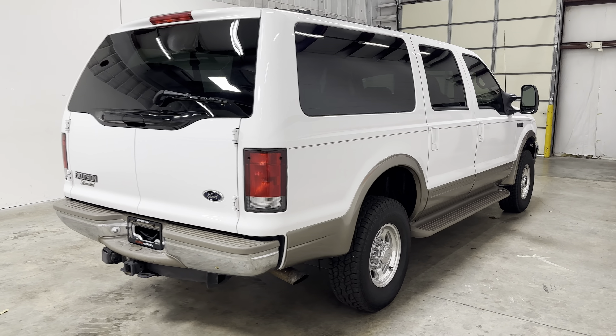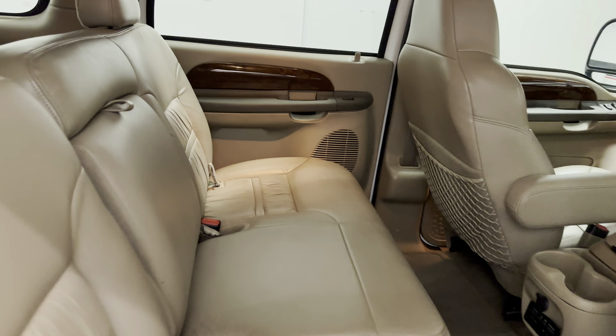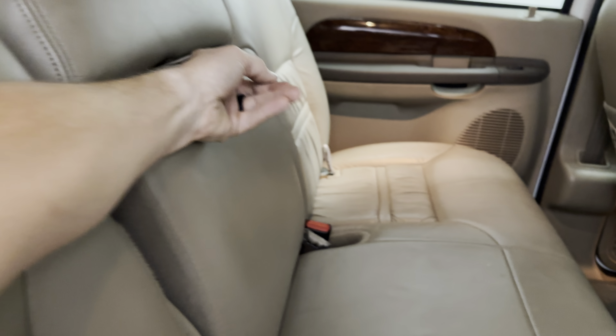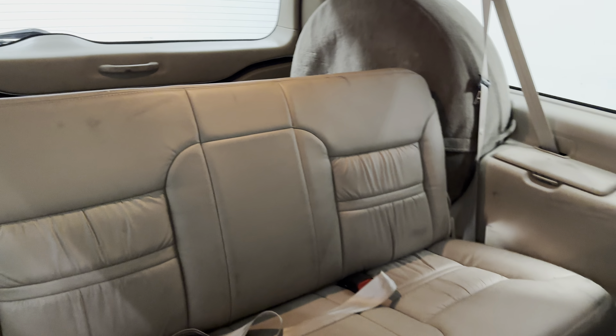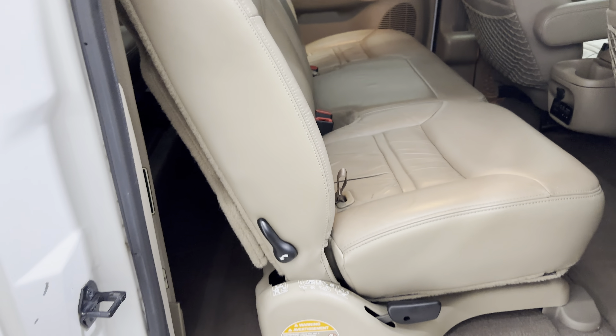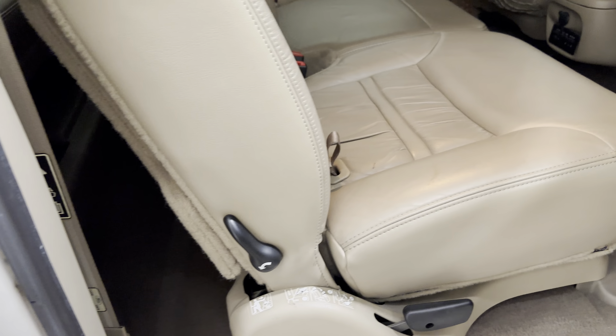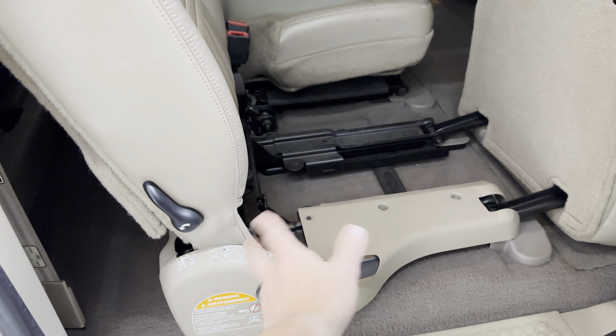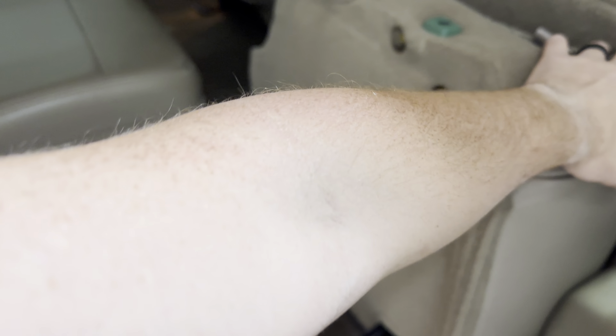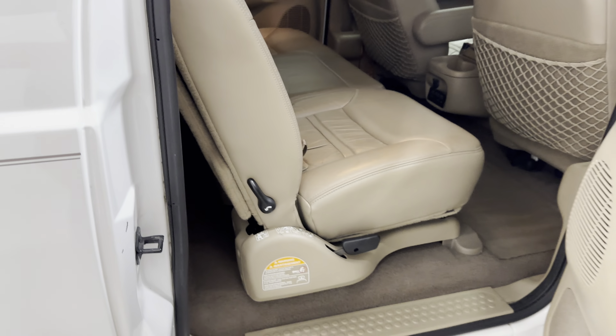Jumping to the interior — white over the darker tan leather interior. Bench second row is in good shape. Cup holders in good shape. It's got factory carpet mats. You can see the third row is in nice shape as well. These Excursions have lots of knobs and buttons that all kind of do something different. You can pull this and it flips forward, this will flip down, you can pull this for access to the rear. All sorts of different configurations on how you want to run the second and third row.